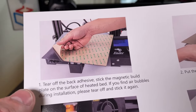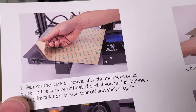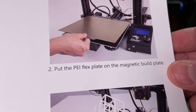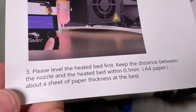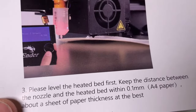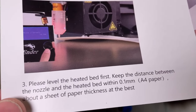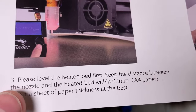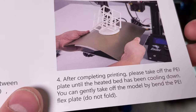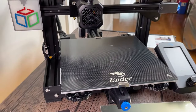I'll briefly go over the instructions that come with the magnetic bed. The first step is taking off the adhesive backer off of the magnet and placing it onto the bed of your printer. The second step is to put the actual magnetic plate into position. The third step — which is important — is that because the magnetic bed is a little thinner than the glass bed, you're going to have to readjust your Z offset and make sure the bed is level before you start a print. After that you can try a test print and should be able to just flex the bed and have the part pop right off.